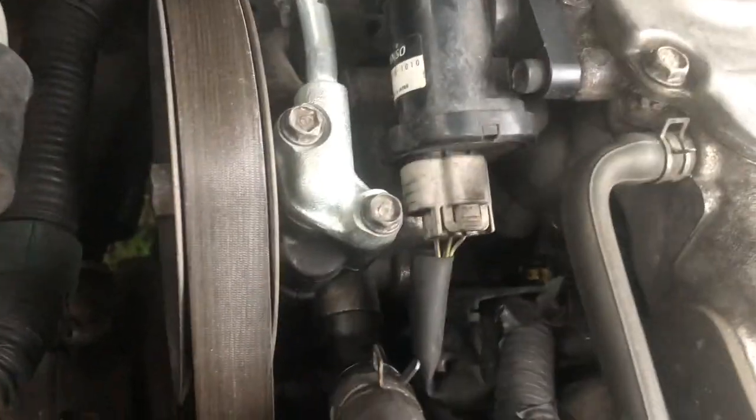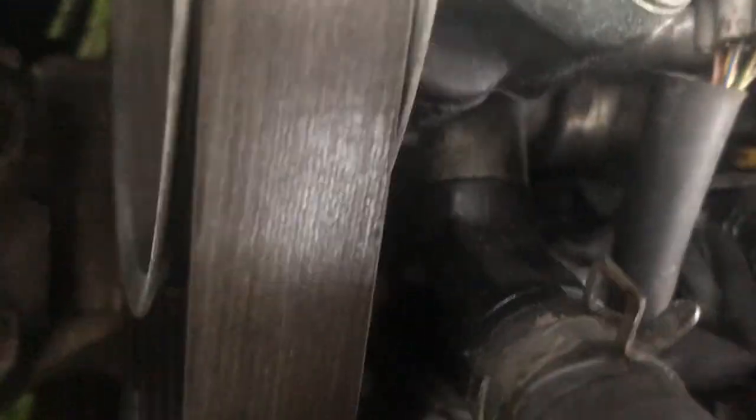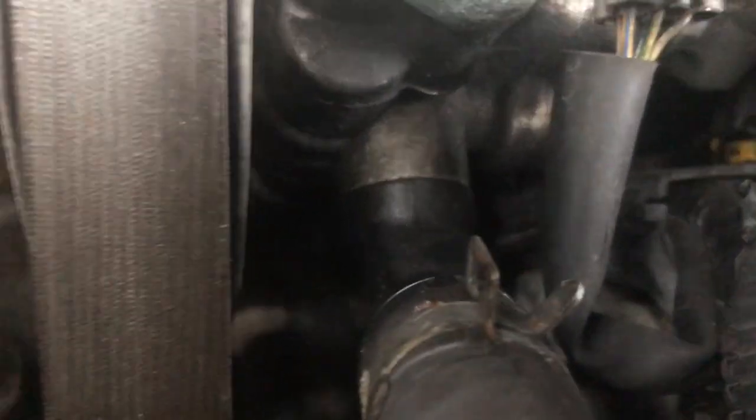The tough one is right here and it's under this plastic piece — a 10 millimeter bolt. You can kind of see it there. Very tough to get to. I tried to use a range ratchet, different sizes, nothing works. I literally had to order another tool — hopefully that's gonna work. I tried a bunch of different stuff, spent a couple hours and nothing worked.